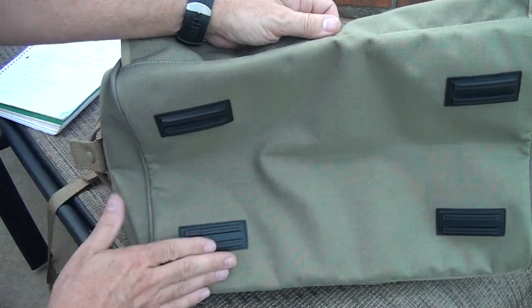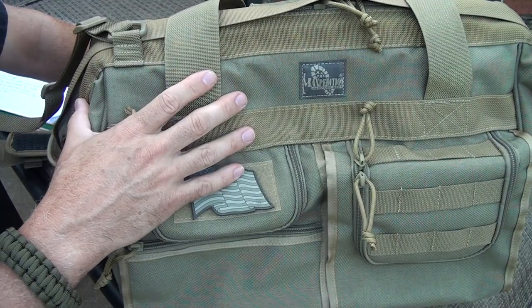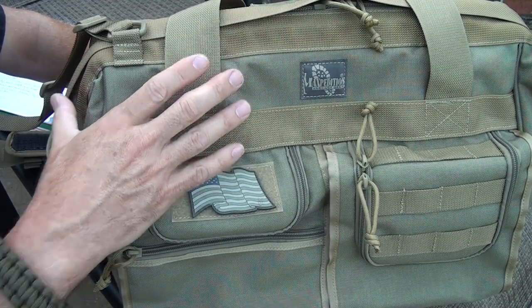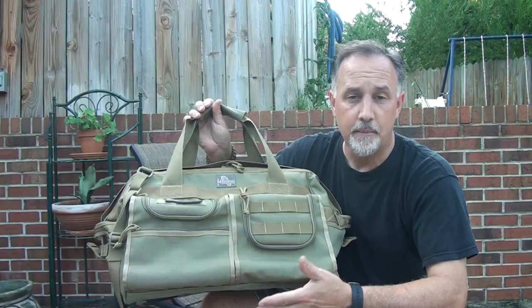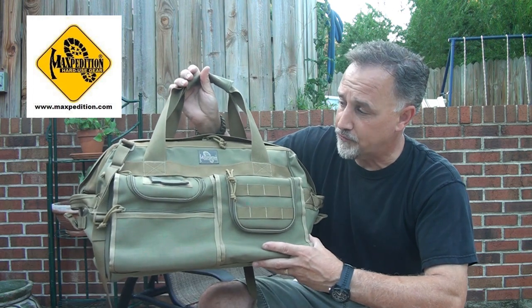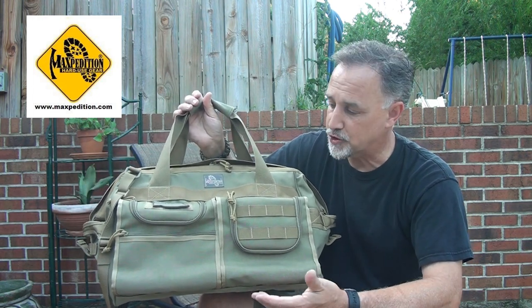So if you have this on something a little slick, it's going to get a little traction. This is in the khaki version — it also comes in black, and then it comes in a khaki with foliage accents — three different color options. Now Maxpedition does make a slightly smaller version of this called the Handler. Of course, you can go to the Maxpedition website and get all the specs for it.